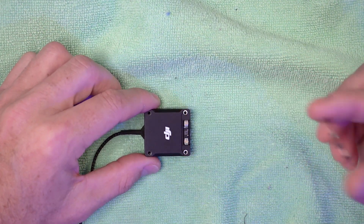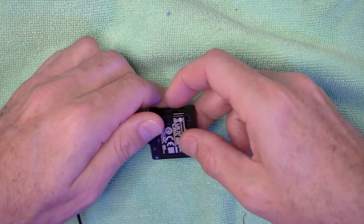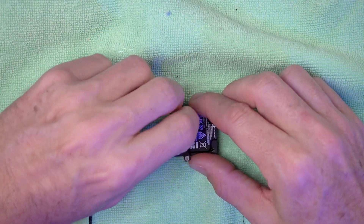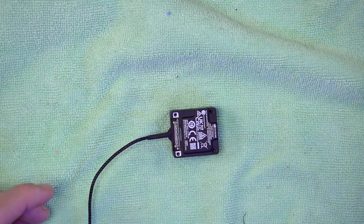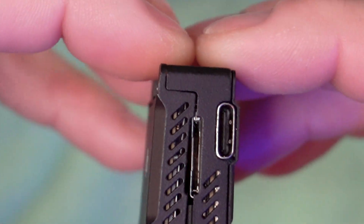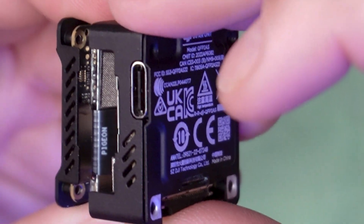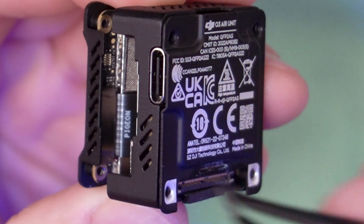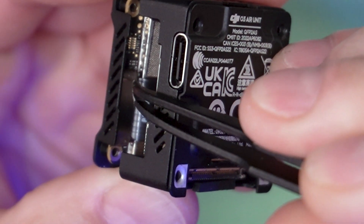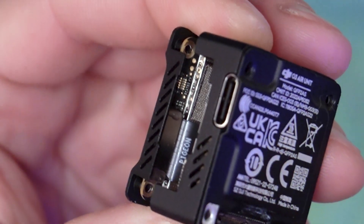Once you remove those four screws, the antenna plate will come out and just pop off a UFL connector. Then the camera plate will pop off. Pull up on your cable to disassemble your camera. You'll see the two halves separate — there's a ribbon cable in there, and on each end it has a little bit of glue holding it in place.